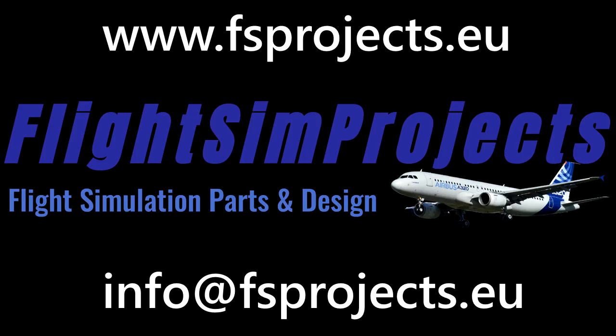That's going to wrap it up. I appreciate you and I appreciate Flight Sim Projects for sending me this stick. Until next time, I'm V1 — stay safe, stay healthy. See ya!